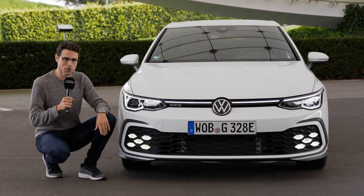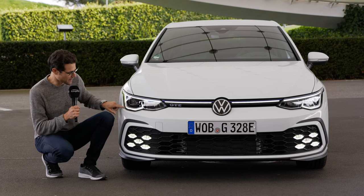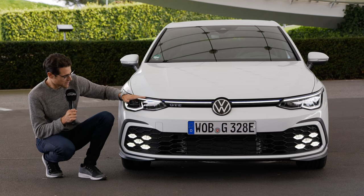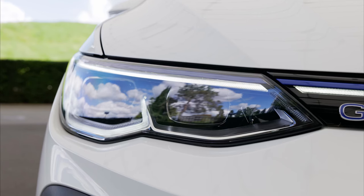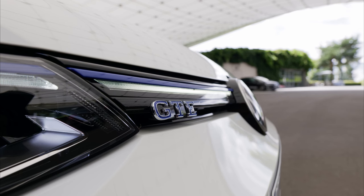Here in the front, the new Golf 8 generation has more of an evolutionary change. The headlamp design has changed a little bit. However, on the sporty models — GTI, GTD, GTE — there's a color stripe going all over the vehicle, and on the GTE it is blue, which is the fanciest design. The GTE logo also here in blue, and it really leads over very well.